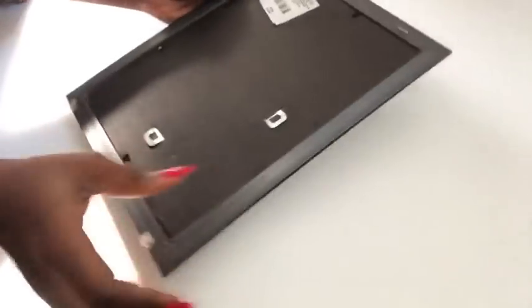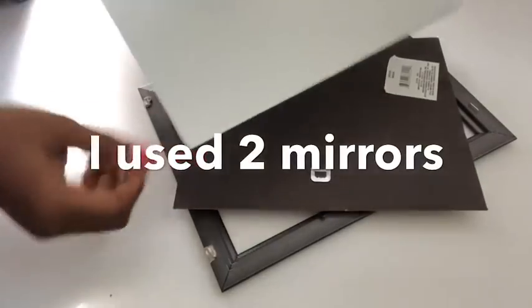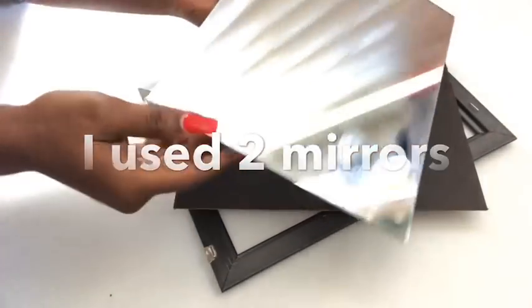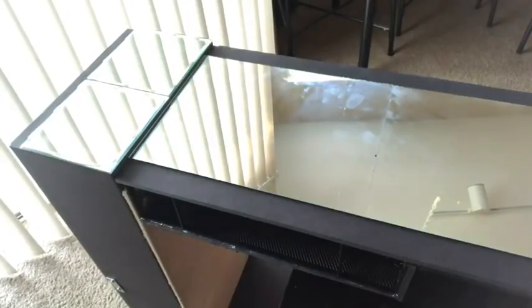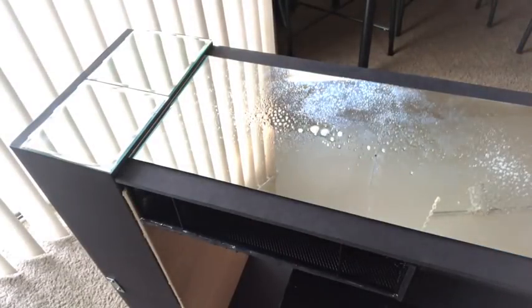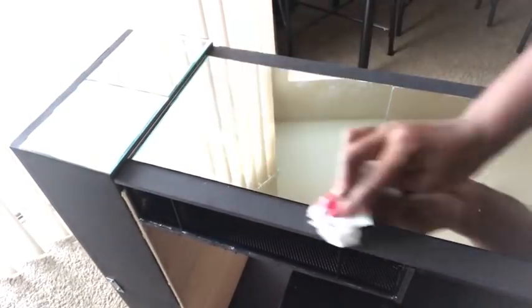I'll be making use of this mirror that I got from the Dollar Tree to make the mirror and gem effects like the other ones I've been seeing in pictures. I got two of these mirrors and then two of the smaller mirrors and glued them by the side. I'm cleaning down all of the mirrors so that the gems will adhere properly.